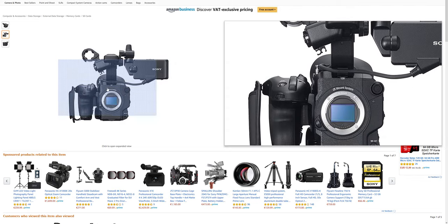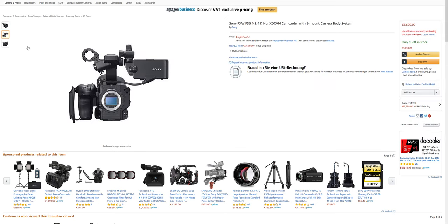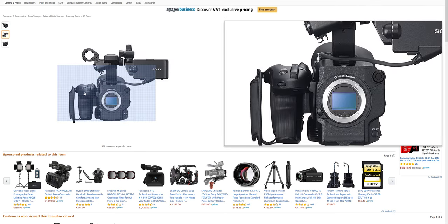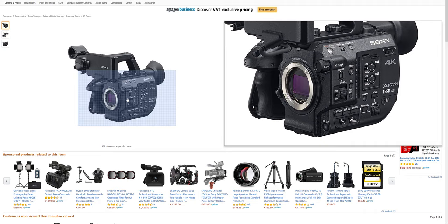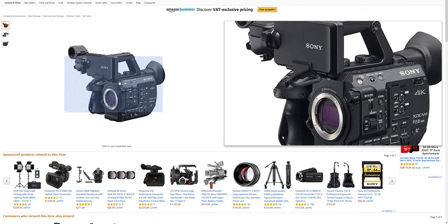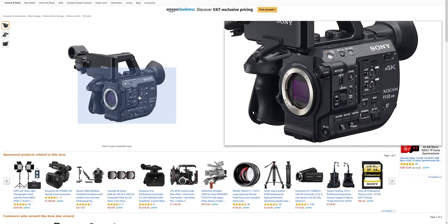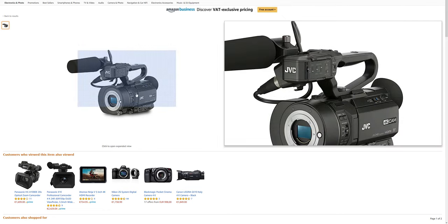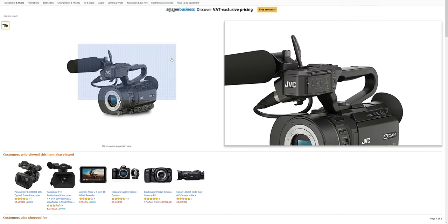The Blackmagic has a handle on the side which is a nice design implementation, but what it's missing is a good screen, a full sensor, image stabilization, and good autofocus tracking with face detection and eye detection. If it had those it would be better value. But these cameras are very expensive because they're considered prosumer — they know people make money with them so they jack up the price. A normal video camera for that use case would be like a UA camera, or you'd use the Nikon and Sony as accessories.